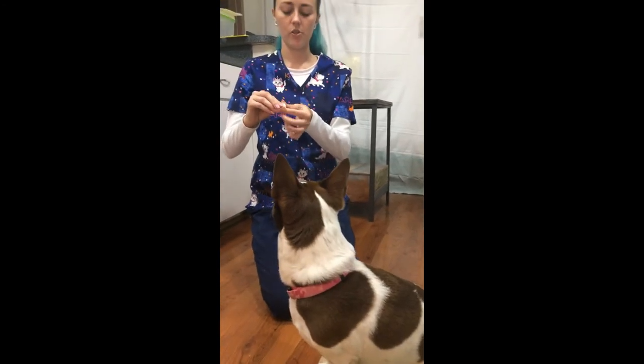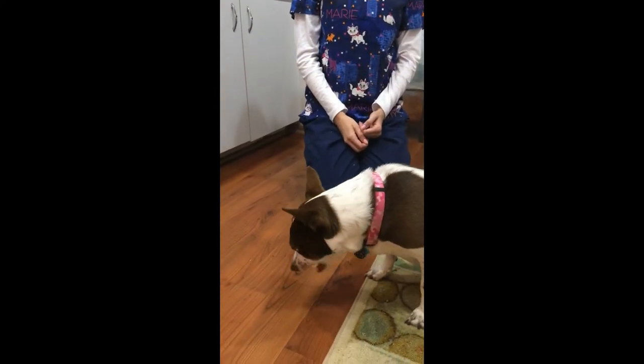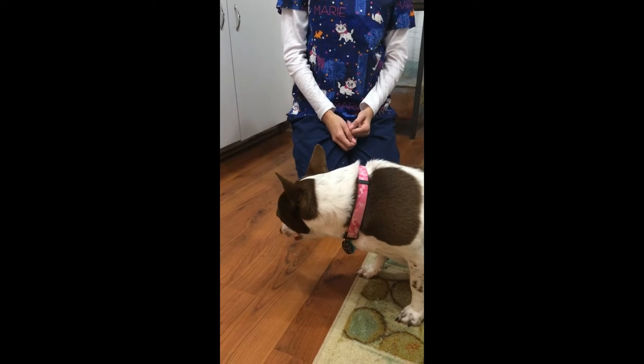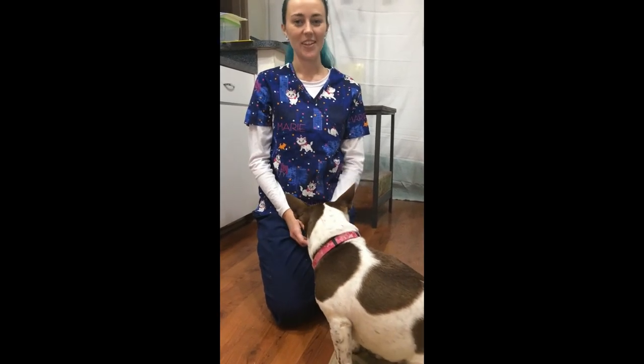Lola thinks she's getting a treat so she's patiently awaiting. I'm going to give that to her and she will eat it. And great — so that's how you get your dog to take a pill. Thank you.